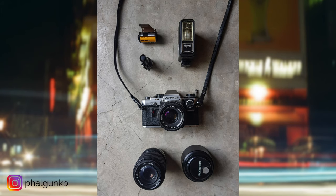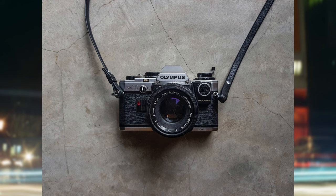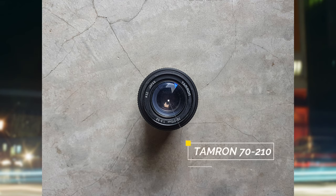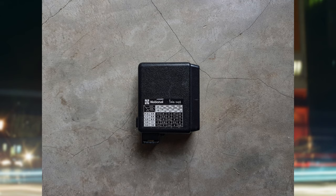Our next setup is unlike any of the four setups featured on the series so far. It is a film camera setup from Falgun KP, who is a content creator based in Coorg. The core of his setup is a 1979 Olympus OM-10. He says this camera was given to him by his dad, who also used to shoot film and process film in his own darkroom. This camera has been to a lot of places — from London to Gambia, family functions, wildlife areas, zoos, and hip hop battles. As for lenses, he's rocking a Zuiko 50mm f1.8 and a Tamron 70-210 f4.5-5.6. He also has a flash, the National PE-145.